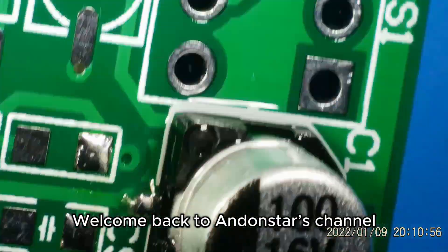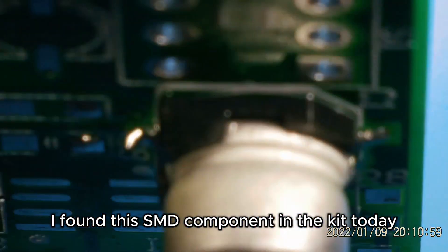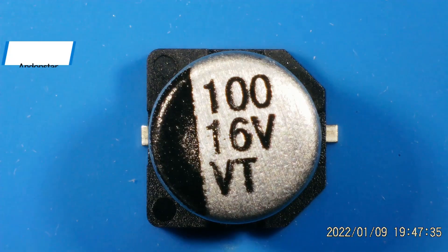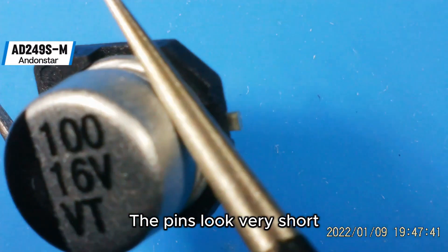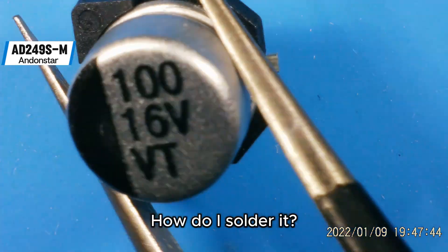Welcome back to Andonstar's channel. I found this SMD component in the kit today — a solid capacitor. The pins look very short. How do I solder it?